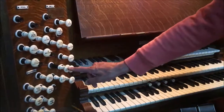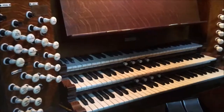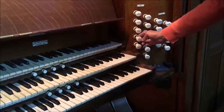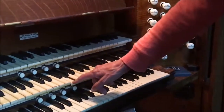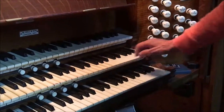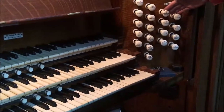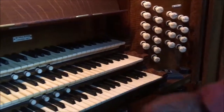Over here we have the stops to the middle manual, the great manual. If I just pull one stop out — there we are. And the bottom manual stops are here, the choir organ.